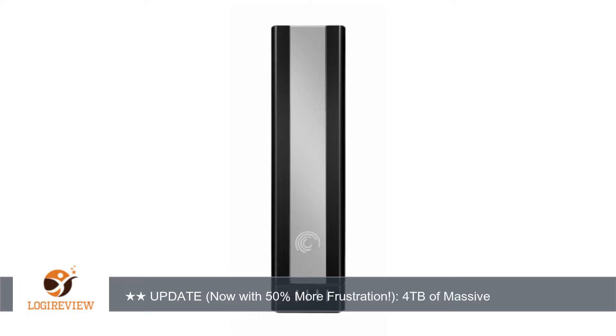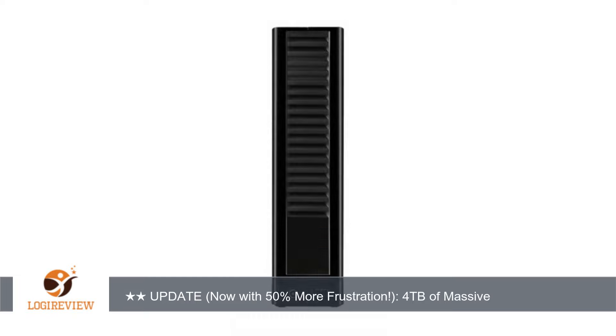The renderings on Seagate's website and Amazon don't do the drive justice — it's very beautiful in person. The silver accent down the top and middle looks great, the soft-touch black finish feels high quality, the drive has a good weight to it, is surprisingly small for a 3.5-inch external, and takes up very little desk space.